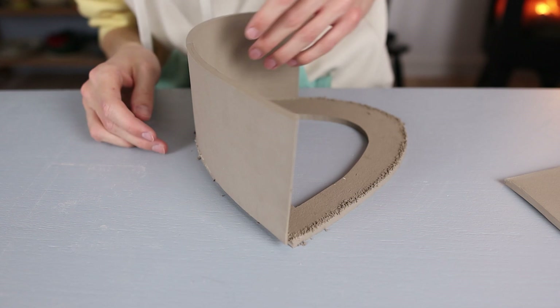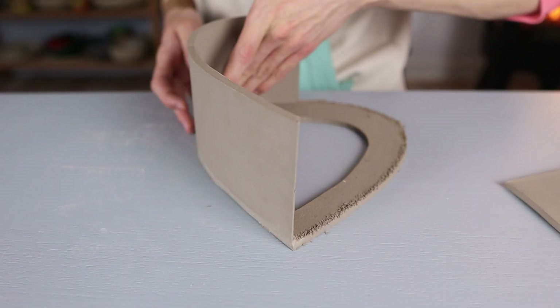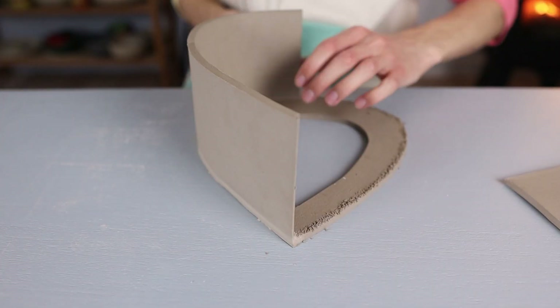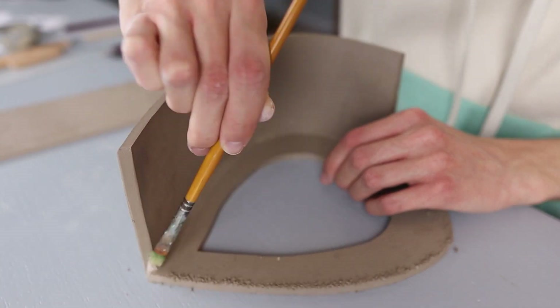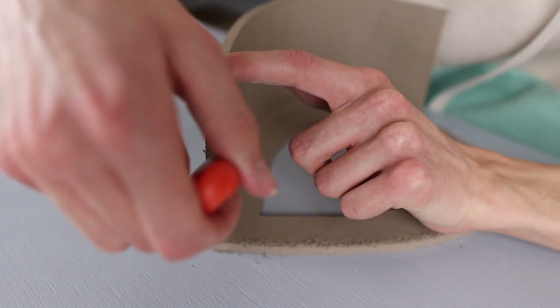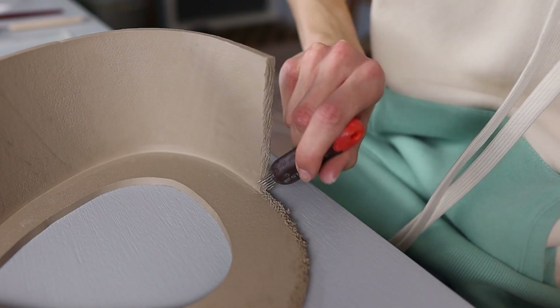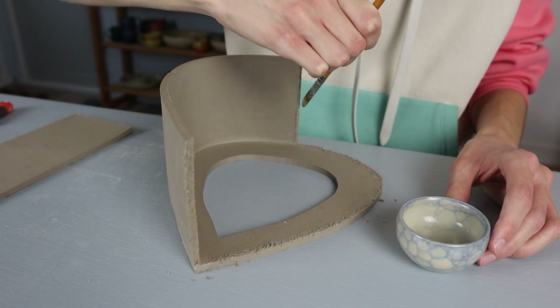I scratch it again with the same tool, then take the first side and place it on top of the scratched part, making sure it aligns. I go over it with my finger a few times to smooth out the side — it doesn't have to be perfectly smooth because we'll smooth it out more later. I also smooth out the inside by going over it with the vinegar brush. Then I scratch the edge of this side because the other side is going to be attached to it, and apply vinegar to all scratched parts.